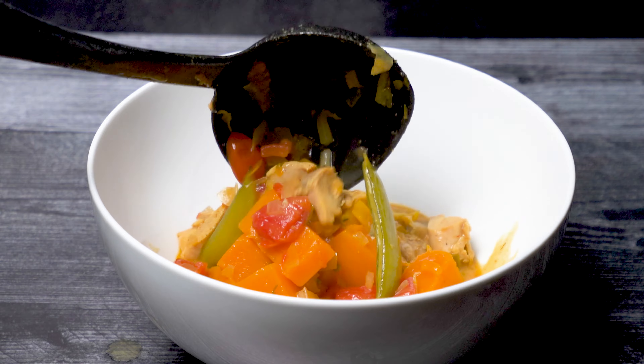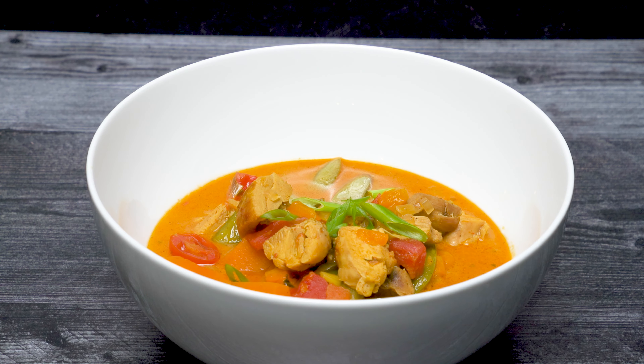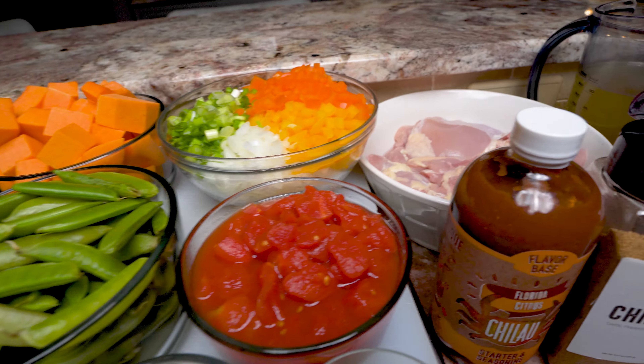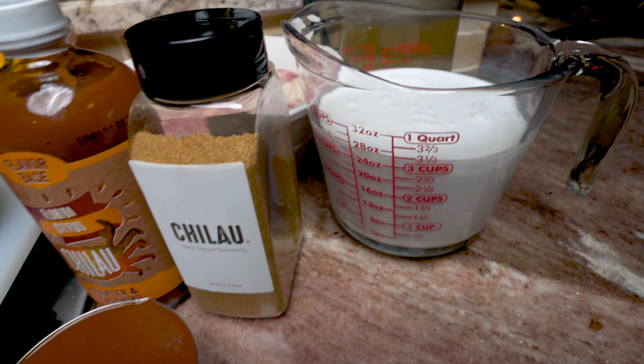This recipe features lots of aromatics, fresh vegetables, peppers, and our Shalah Florida citrus flavor base. The full recipe will be listed in the description.